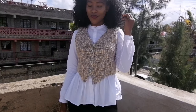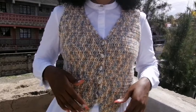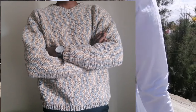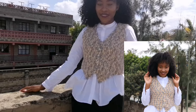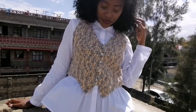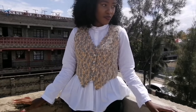Thank you so much for your time, I really appreciate it. I've also made a matching male sweater so we can match — if you're interested in how to make that, I'll do it in my next tutorial. I'll see you in the next video — have a good time, bye bye!